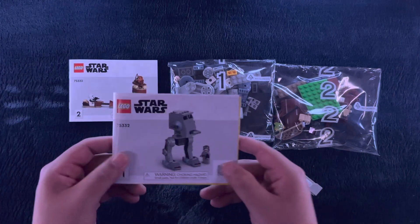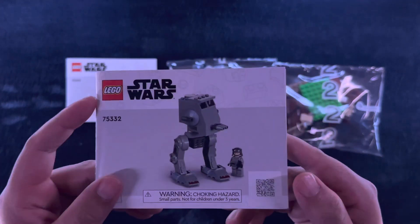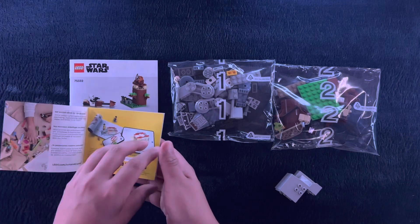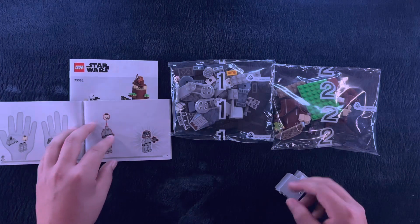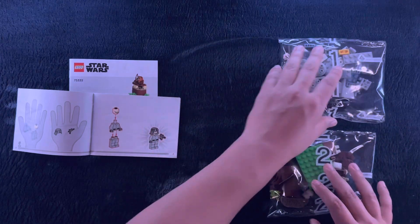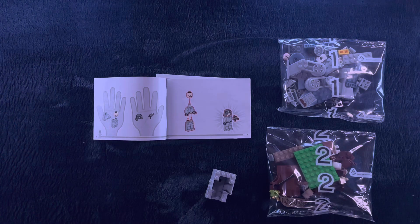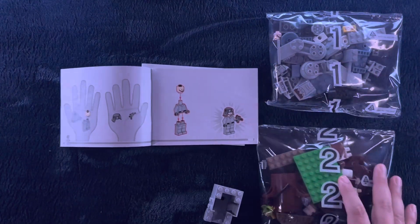So this first booklet, we will be building pack number one — the AT-ST with the Imperial Pilot Commander. We'll do exactly as these instructions say, so let's put down this headpiece. Let me make this a little more organized for ourselves.